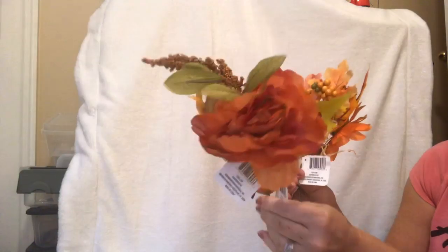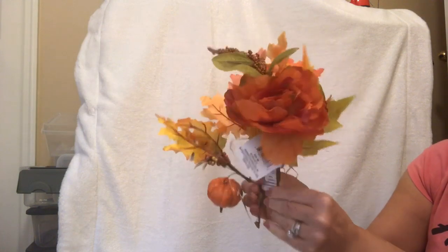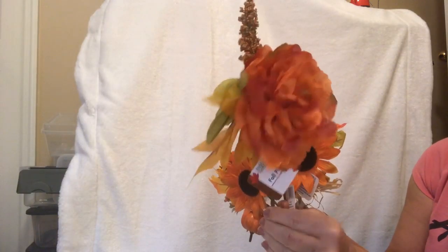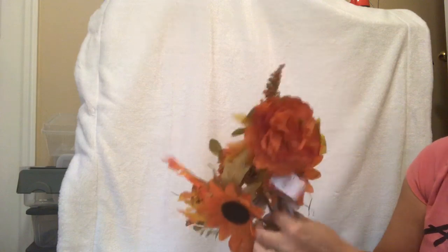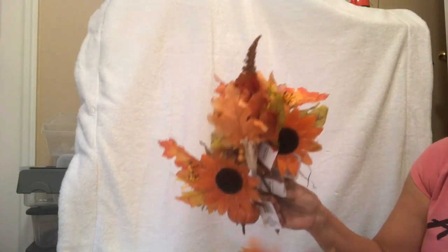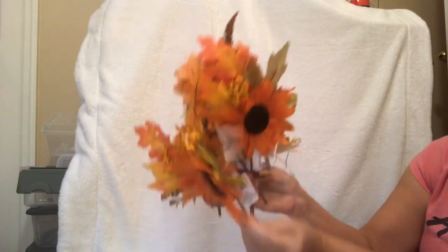They also sell wreath forms there, and a pumpkin wreath form that I'm trying to get my hands on. Once I do, I'll be able to use a lot of my stuff that I'm wanting to use. I got some more of those picks — they're really nice to work with. This is my favorite one. I really like the color, the burnt orange, the texture of the leaves. And then I like to get a lot with the acorn to fill in.